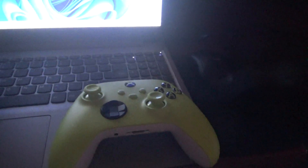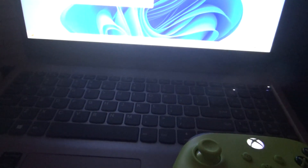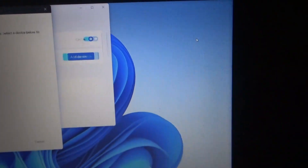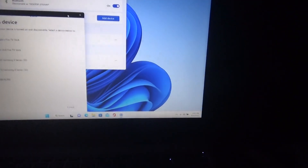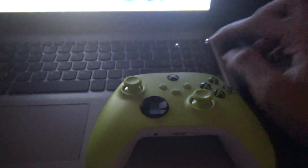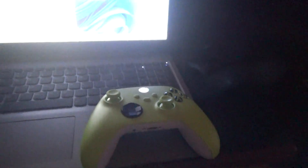Let's see — I thought it said Xbox Controller, but it says Bluetooth Game Control Paired, so it's ready to go, I think. It's still blinking. Well, whatever — it worked perfectly on my laptop.